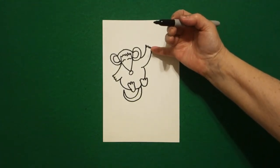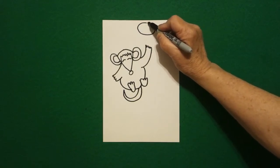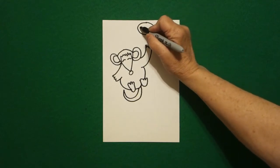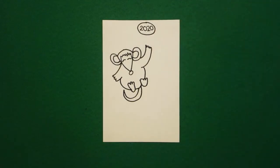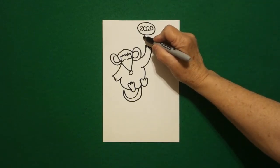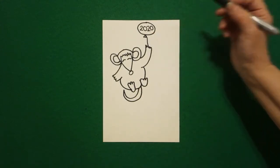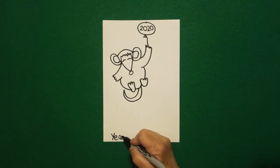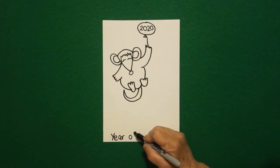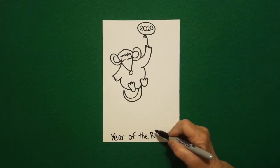I come over here up on the right and I'm going to draw a flat oval, and inside the flat oval I'm going to write the number 2020. Underneath I draw a little triangle and then a wavy line or a straight line back, connect. So I don't forget, down at the bottom I'm going to write 'Year of the Rat.'